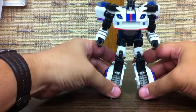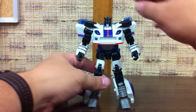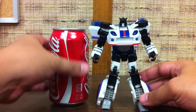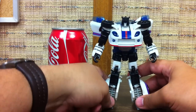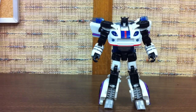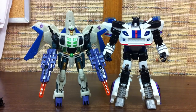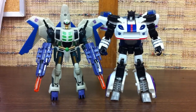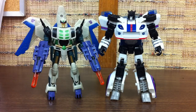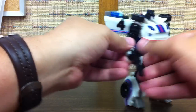Just as a quick size comparison — since we did it yesterday and people seem to enjoy the standard common object comparison — here he is next to a Coke can. So a little taller than a Coke can. And also to get a comparison, there he is with Thunderwing. Jazz is a little on the tall side for a Deluxe. Thunderwing is obviously a little on the short side — he looks taller because of the cockpit in the back, but he only comes up to about Jazz's chest. The pistol comes off and you can hold that in his hand just like that — it fits very easily.